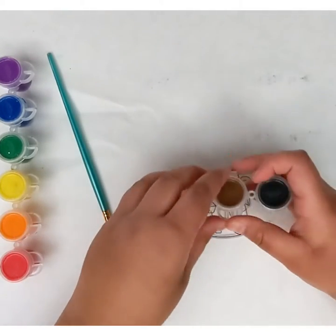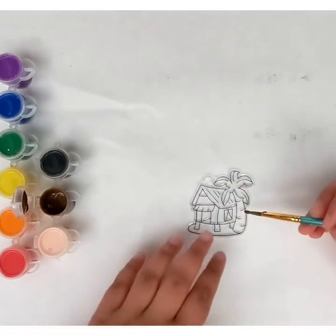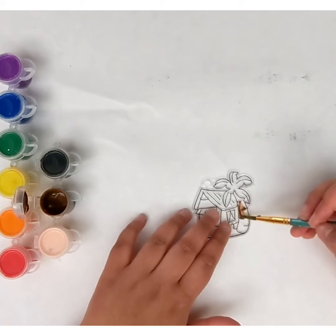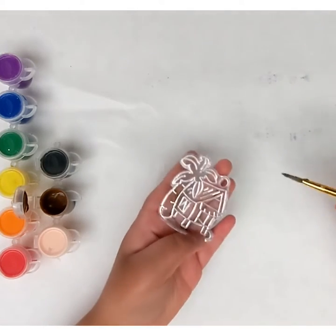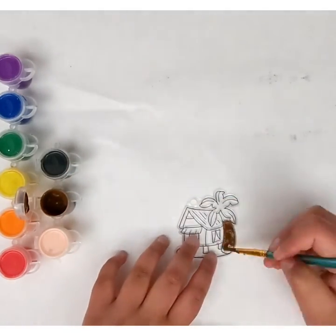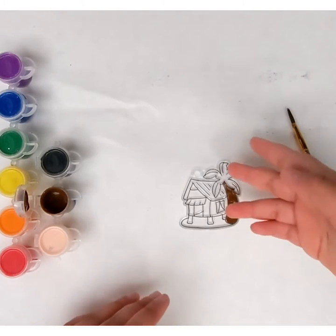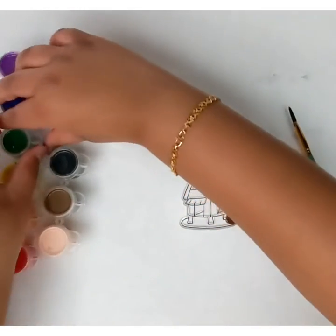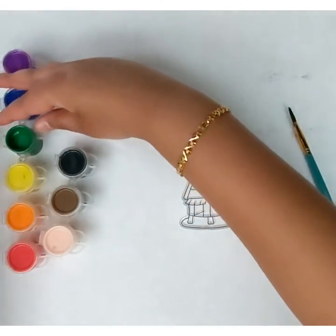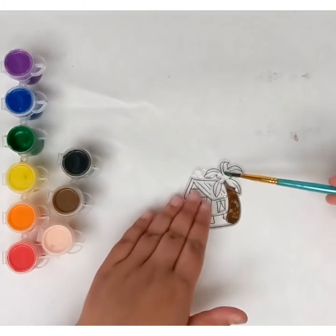These are just regular Crayola watercolors, in case you guys were wondering. Let's take the brown and get started — you have to lay it on thick or the other side is just going to look faint. I did a nice brown for the tree trunk, and now I'm just going to do a regular green for the palm leaf. I'm laying it on pretty thick so it shows through to the other side.